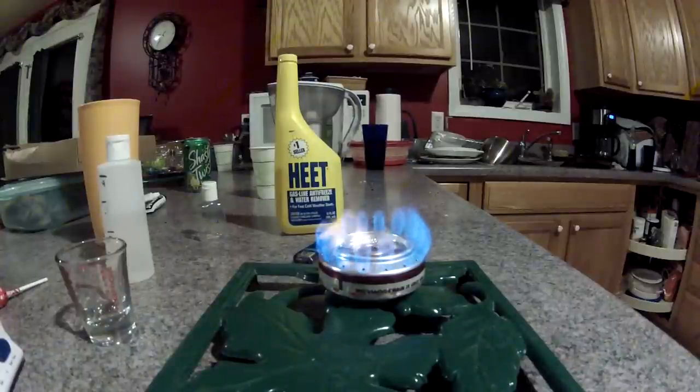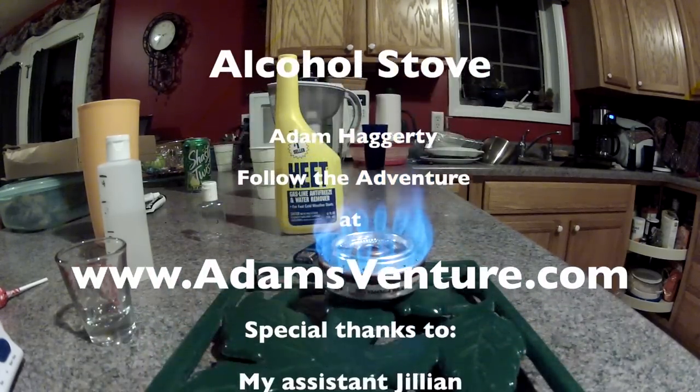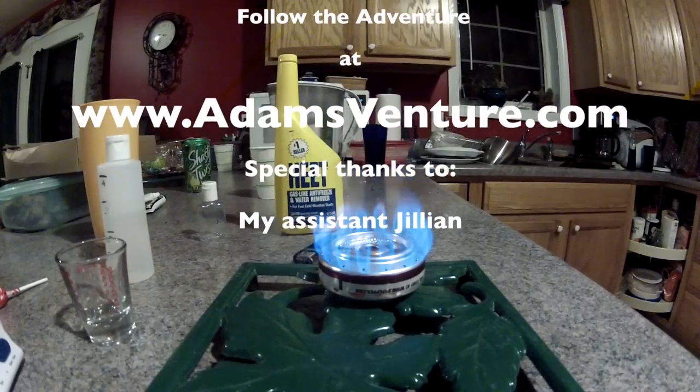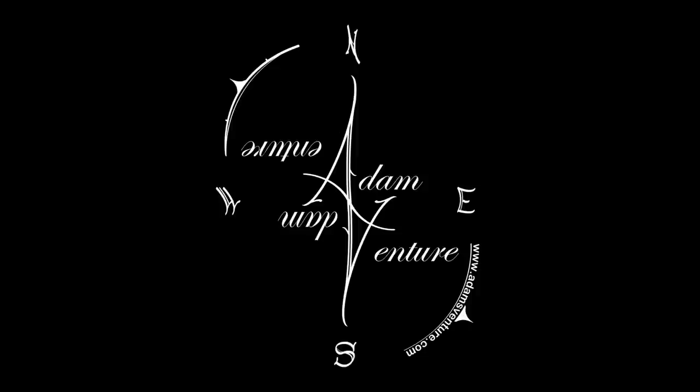So there you have it — here is my alcohol burning stove. If you have any questions, I know there are some details left out, so feel free to leave some comments down below and I will be sure to reply. If you enjoyed it, like the video and share with your friends. Also check out AdamsVenture.com to get further details.